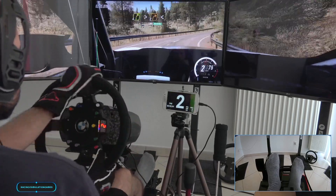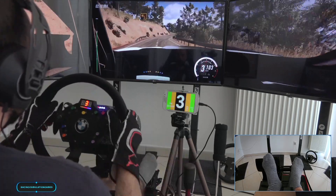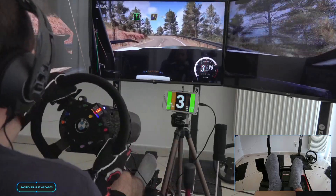3 right into 5 right. 3 right, 1 right. 2 right tightens opens into 6 right.